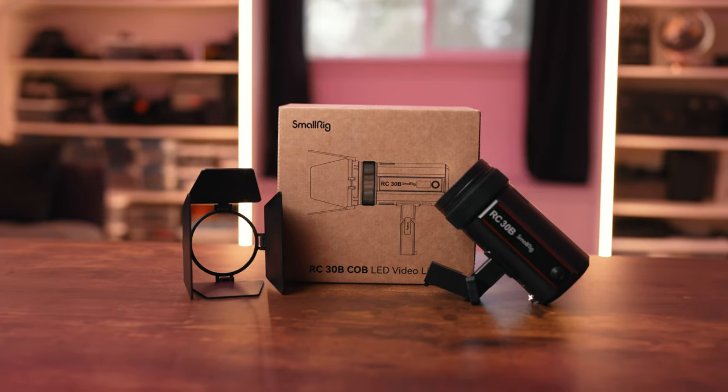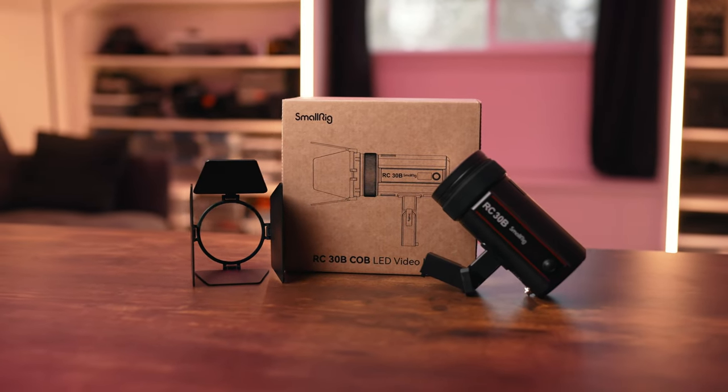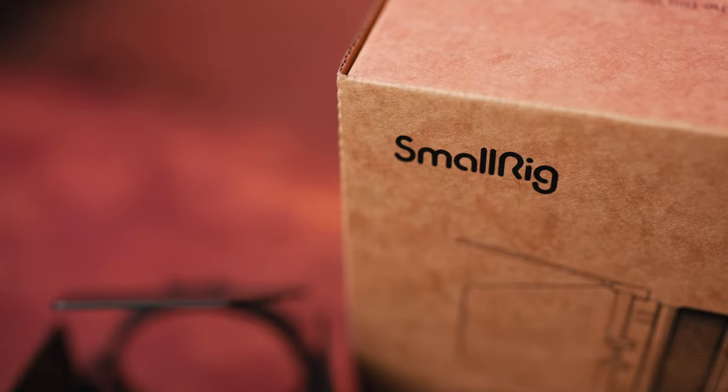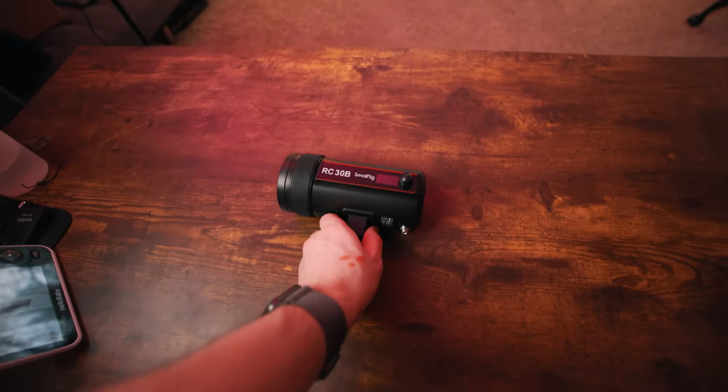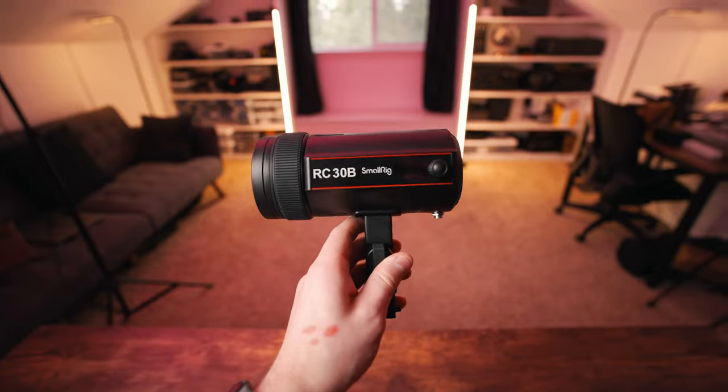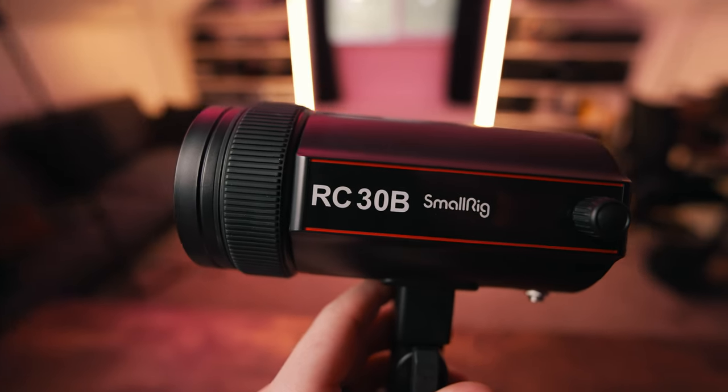This is the RC30B, a mini LED Fresnel style light that was just released. Thanks to SmallRig for sending me this light for early review and testing so I can share my thoughts about how this light might be beneficial to those of you who work in production or shoot in a YouTube studio like this. Links are down below in the description to purchase this brand new light.